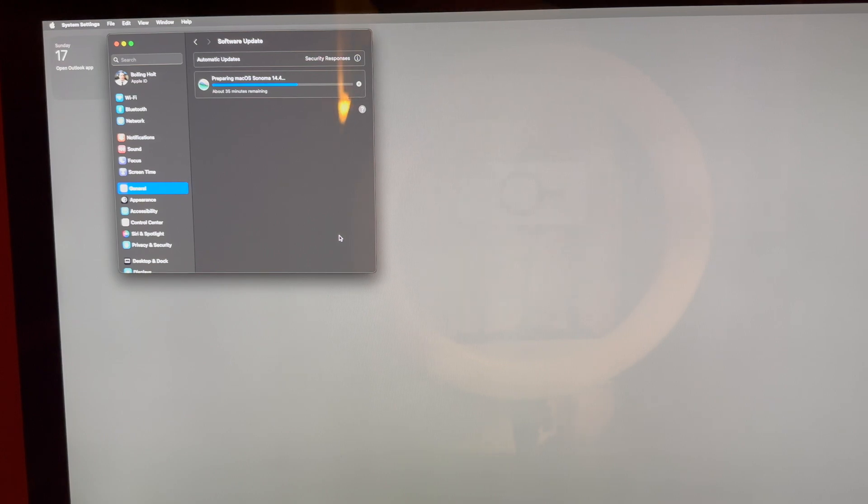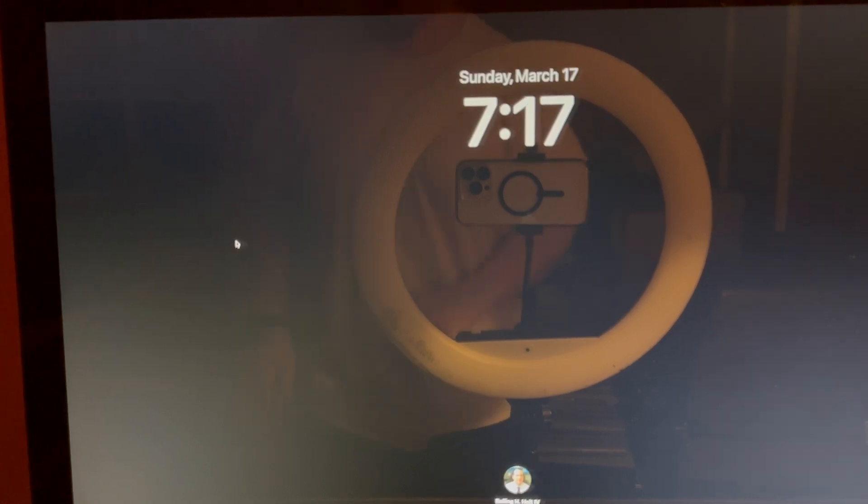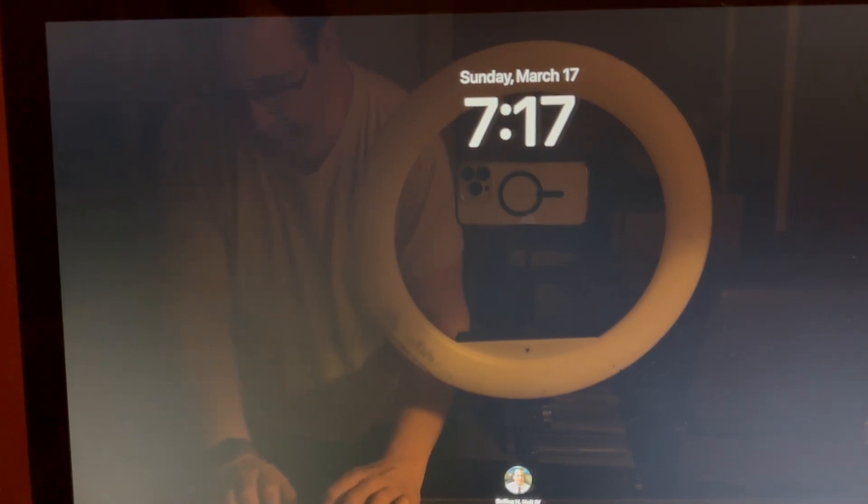That's not the overall time. I'm going to set another timer for 20 minutes and then come back and check. Now we're on the progress screen — it says about four minutes remaining. Let's set another timer for 15 minutes and come back. And it looks like it's done.